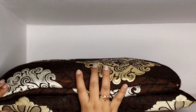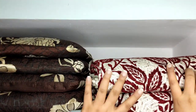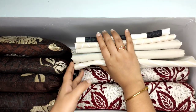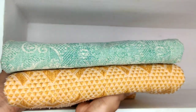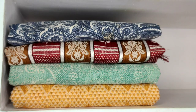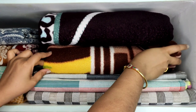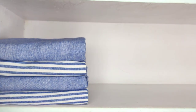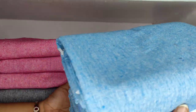Now let's come to the organization part. On the top shelf I'm keeping some extra cushions that we use occasionally, and next to that I kept my curtains. On top of that are some table runners and throw blankets. On the second shelf I kept all my heavy bed sheets, along with some runners I haven't used, and next come my fleece blankets. This entire third shelf is only for towels. As I have enough space here I haven't used any space-saving folding methods, but if you have limited space, you can try any of the methods I previously mentioned.